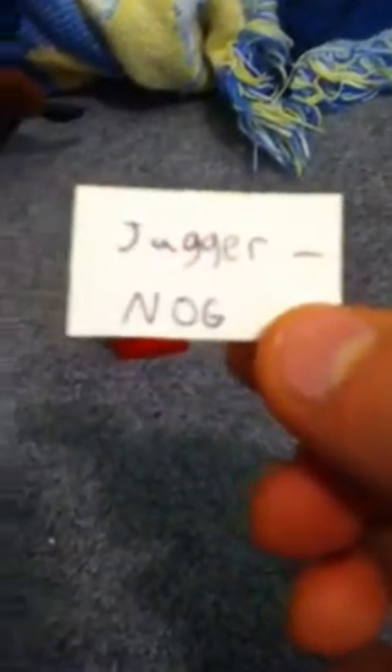Then you take your white one, put it on like that, take your other white one, put it on like that. And then you write a little piece of paper — 'JuggerDog' — and then put it right where the white is. So then you end up like this.